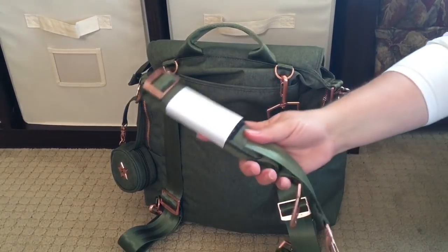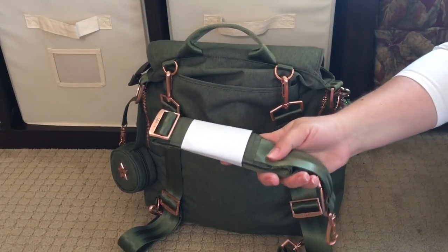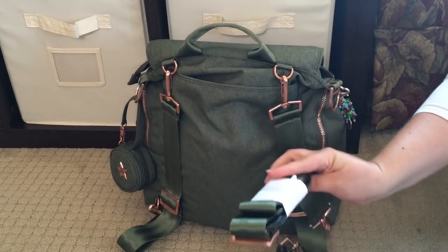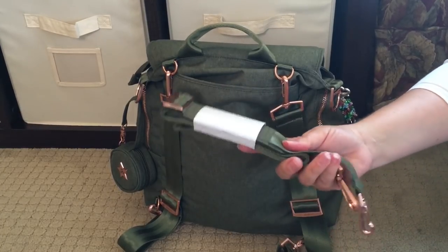This bag also comes with a full-length messenger strap, so you can wear it over the shoulder or crossbody. I obviously haven't used this one yet because I prefer my backpack bags in backpack mode almost all of the time.